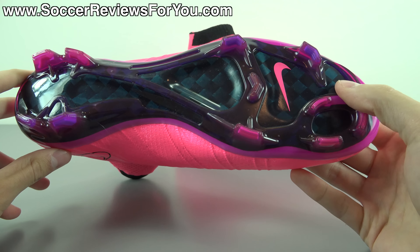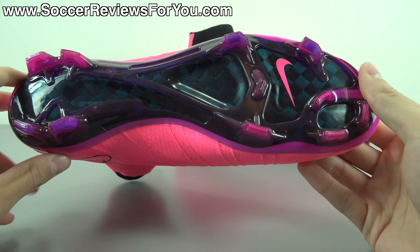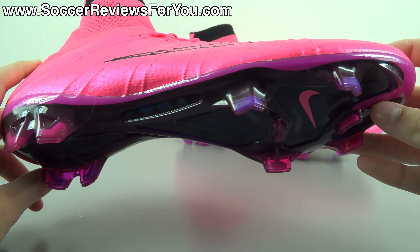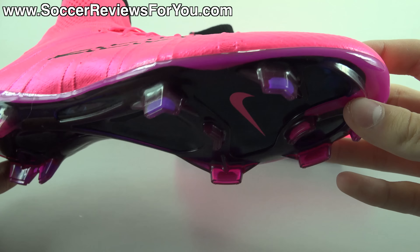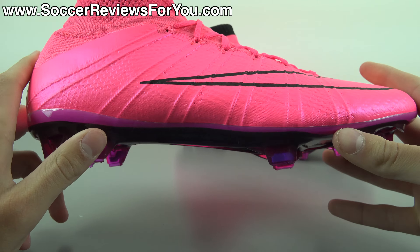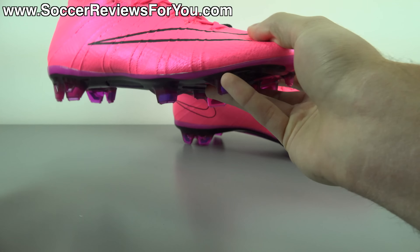Please stick around and watch the entire video. If you're interested in a pair of these for yourself, be sure to click the very first link down below in the description — that'll take you to the review page on my website, where you'll find Buy It Now links with exclusive SR4U coupon codes, where you'll be able to pick these guys up below their normal $275 retail price.